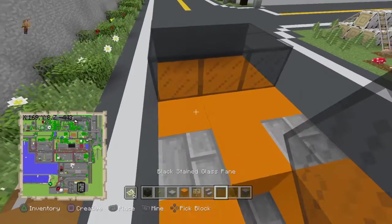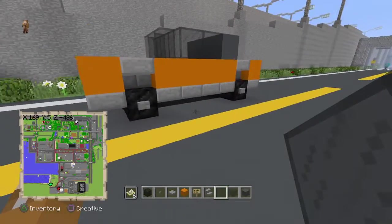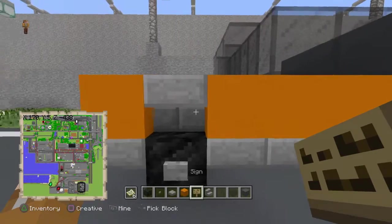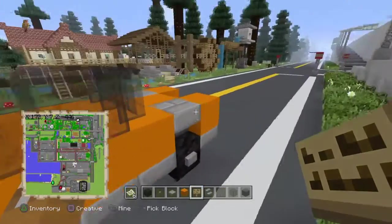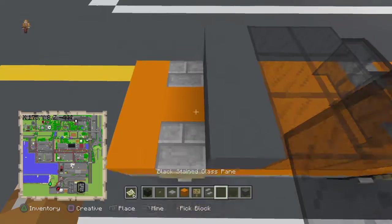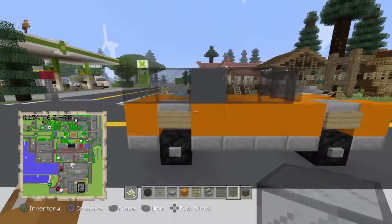In front of that, place a black stained glass pane. And above your stone brick stair, place signs — or item frames, but I prefer signs. Then behind your gray concrete, place another set of six black stained glass.